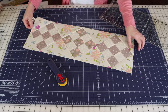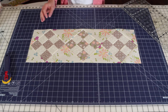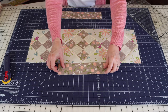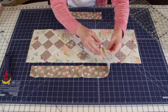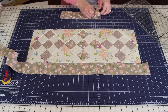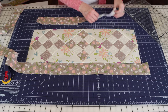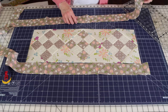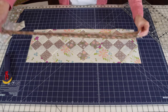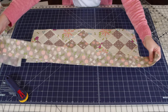Our runner is now a nice rectangular shape and we're ready to add the border fabric. I'm going to use the same floral I used in the center nine patch. I'll add the long edges first, then the short edges—it really doesn't matter which order. I like to stack both border pieces together. I don't want a seam, so I'll use two width-of-fabric strips to cut them.